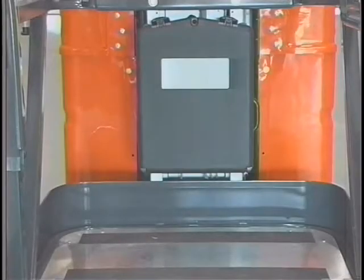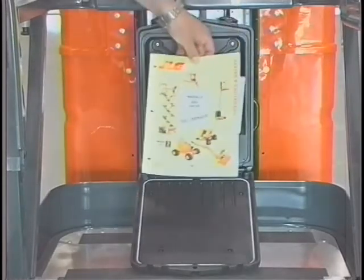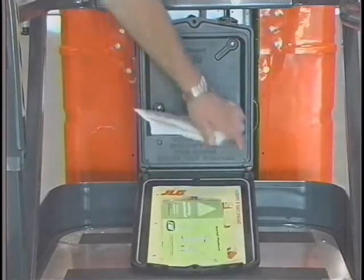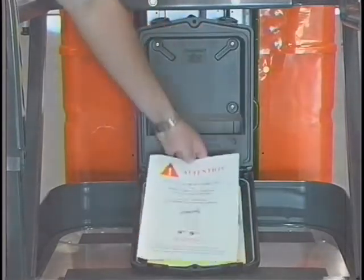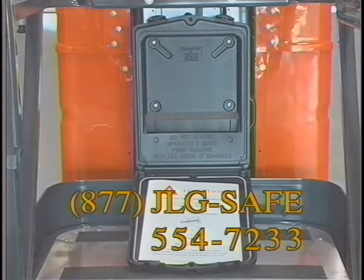The operators and safety manual, a safety handbook, and a copy of the ANSI Responsibilities, ANSI A92.6, can be found in a plastic compartment located on the platform. These documents must be kept with the machine and, if not available, may be obtained by calling 877-JLG-SAFE, 877-554-7233.